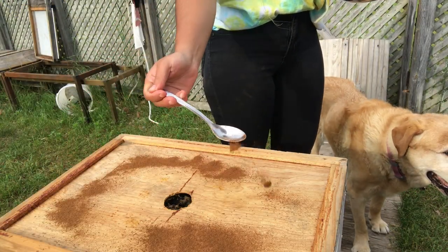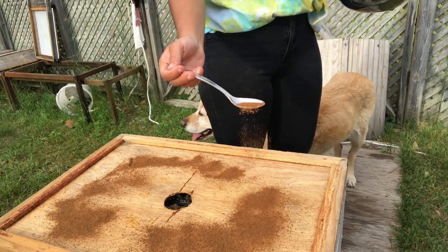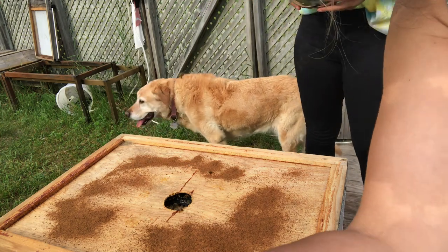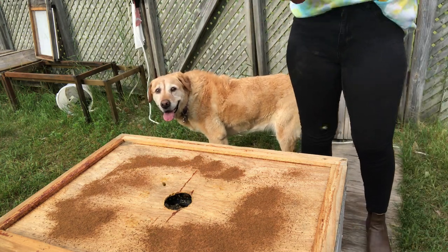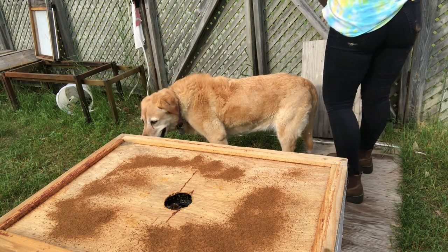This is the coffee-cinnamon concoction. I'm just going to sprinkle that around — that's good, it's in there. I'm going to lid it up.